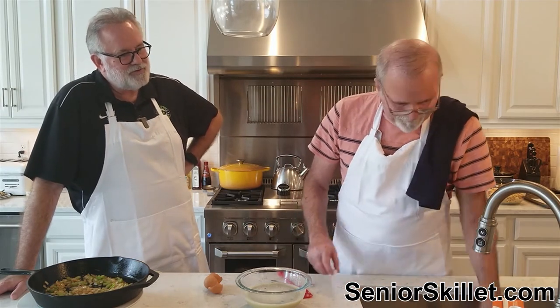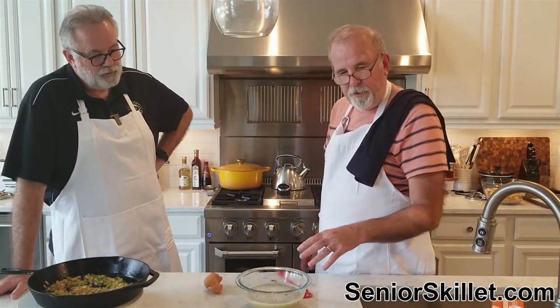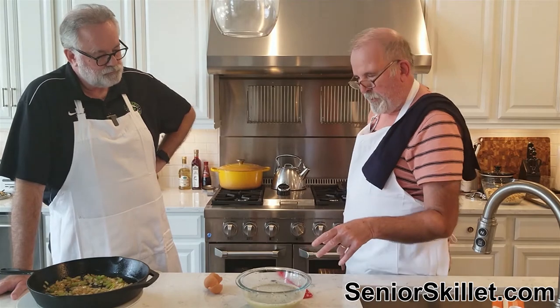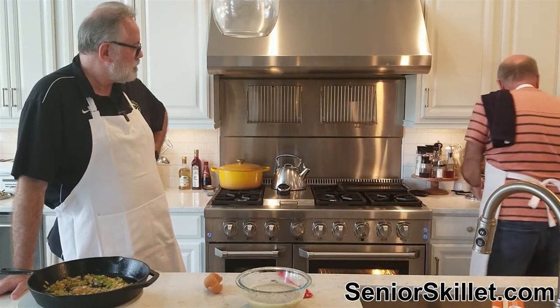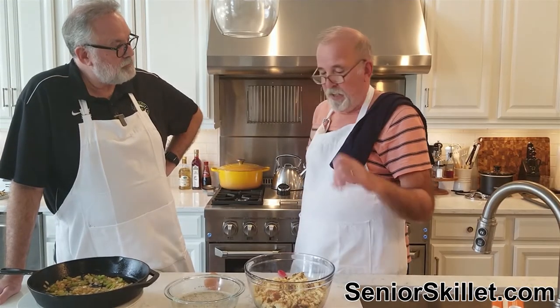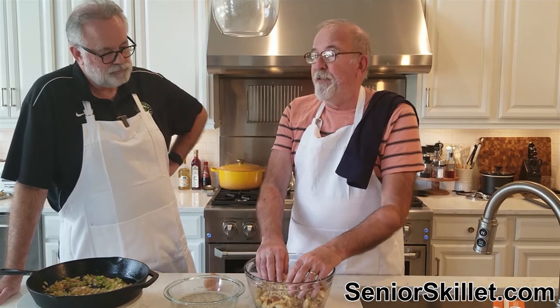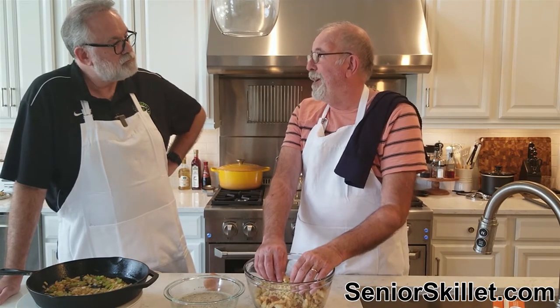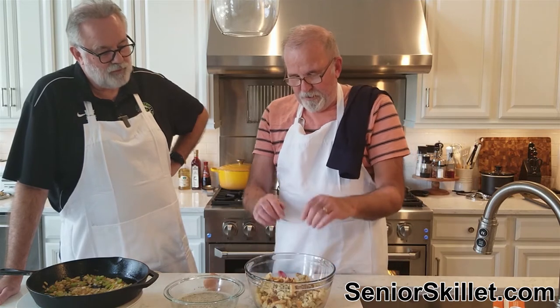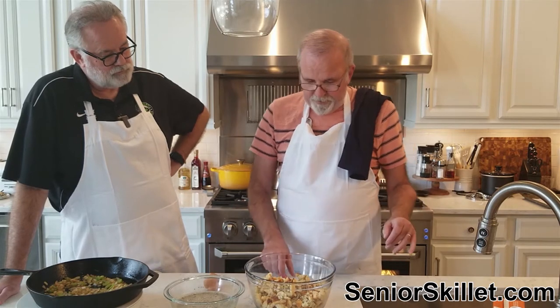We've got the two beaten eggs, two tablespoons of sage, and two cups of chicken broth. Now I'm bringing in a white cornbread that I made in the 10-inch skillet — just the way we made the last one. Check our recipe for exact amounts. Make it up, get it out, let it cool, and crumble it up. This is the one time where if it tears on top you really don't care, because you're going to crumble it anyway.